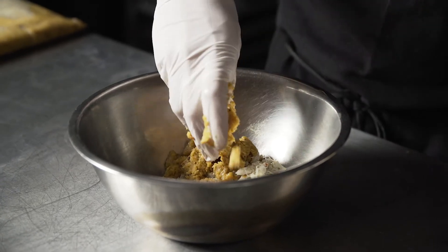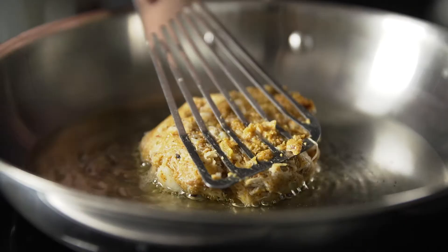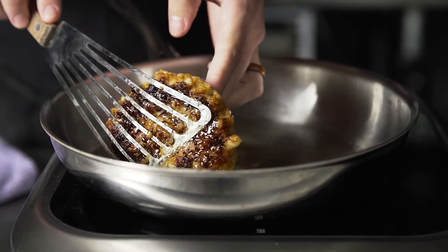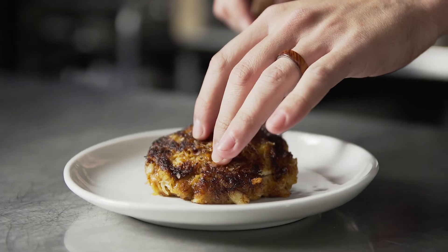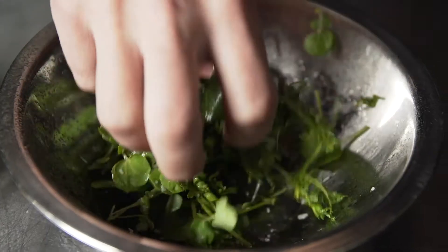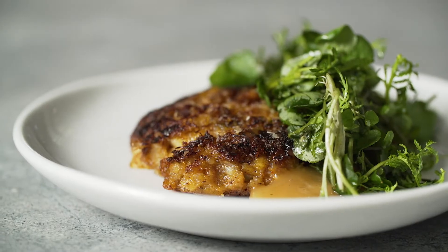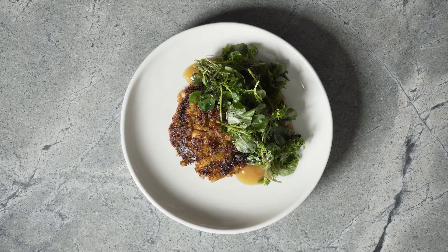This is my plantain mash crab cake. Plantain mash works very well as a binder, so you can keep this gluten-free and not add any flour or starches other than just the plantains. We finish the plantain and crab cake with chicken gravy and a nice green salad finished with sesame oil and yuzu juice. This is a light appetizer that's very much traditional while keeping it gluten-free with some new ingredients.